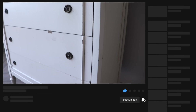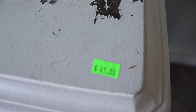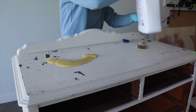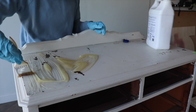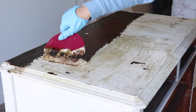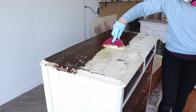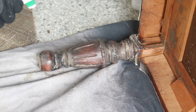Furniture flip number four is going to get a makeover with milk paint and wax. I found this cute little chest of drawers at my local Habitat for Humanity for $45 — a really good deal for my area. I wasn't sure what it was painted with and it looked really old, so I did a lead test and everything was okay — just latex paint. I decided to strip it down to see what beauty lies underneath.